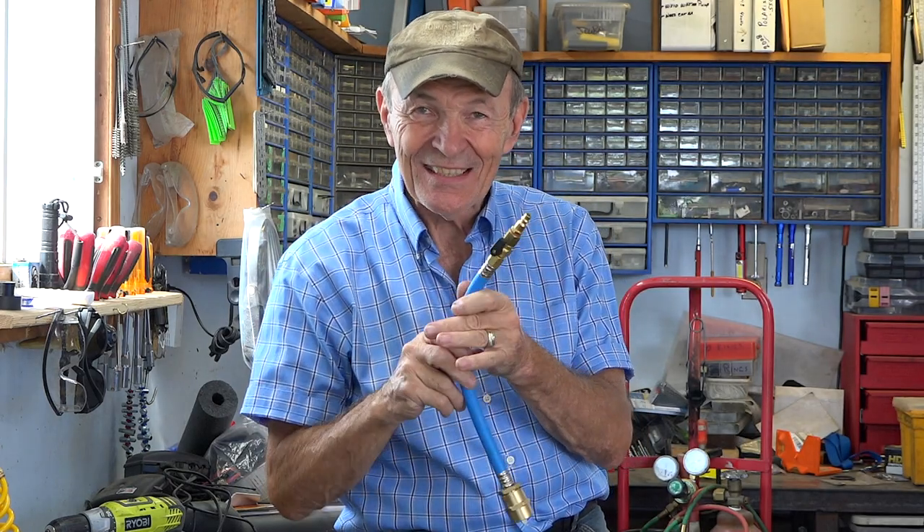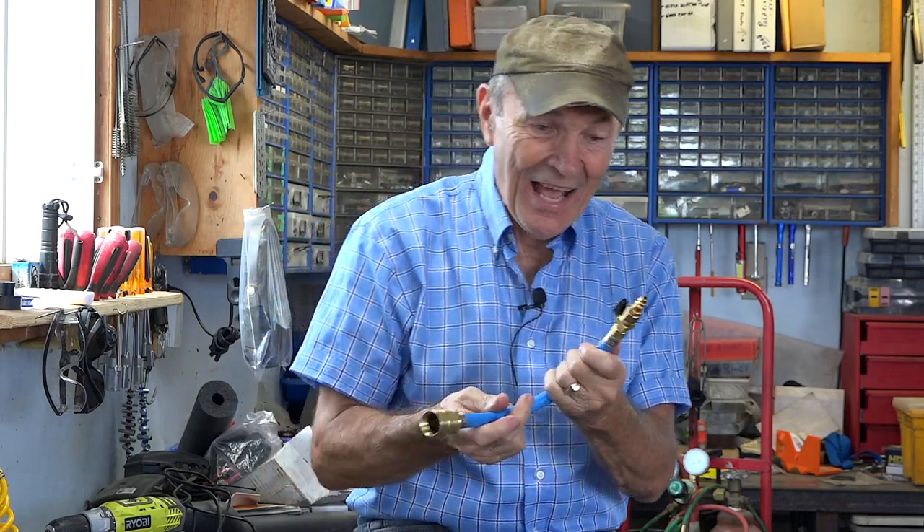Hi guys, Ali Pearce at the Ranch. I got a quiz for you — what is this? Nobody knows what this is. I didn't know what this was until a little while ago, and I was trying to figure out how to solve problems. Almost all of these videos are about problems I have running the ranch — horses, firewood, the big house, the barn, the shed, the machines. I have a problem, I find a solution, and I share it with you. Maybe there's something in here for you.